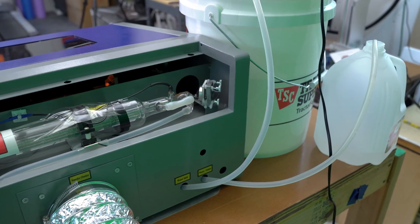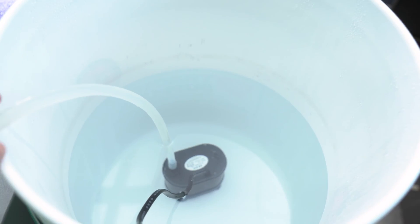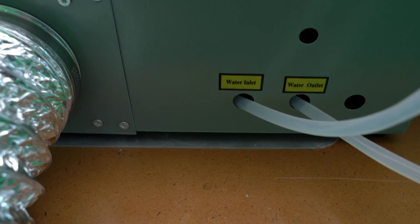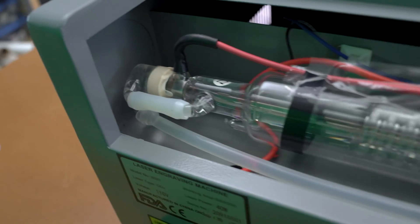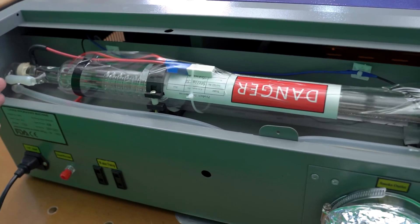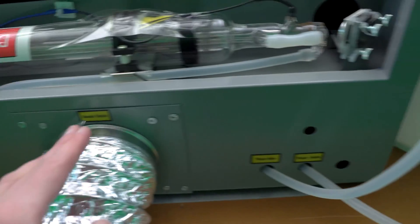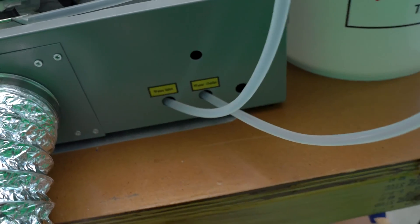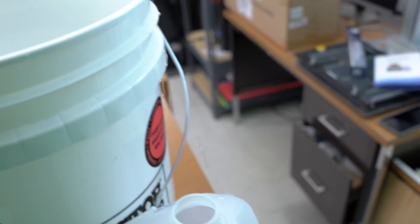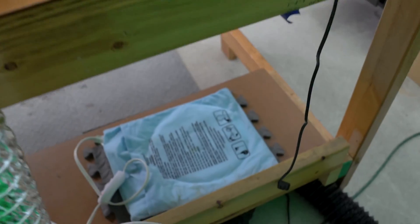I'll show you a quick shot of how I have the hoses run on my machine. Starting at the pump, water is pumped into the line, which follows up to the machine's inlet at the far left side where the red power wire connects to the CO2 laser tube. The water travels through the laser tube, comes out the bottom section, goes through the cabinet, and exits at the outlet. I currently have that running into a separate bucket to keep the lines easy to see, but this line does go back into the reservoir, which I keep underneath my work table.